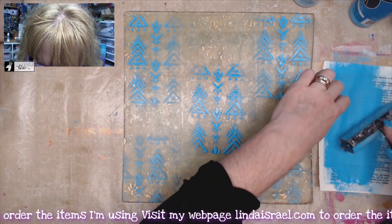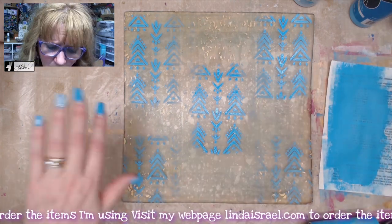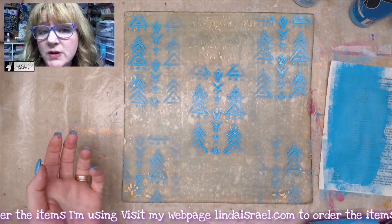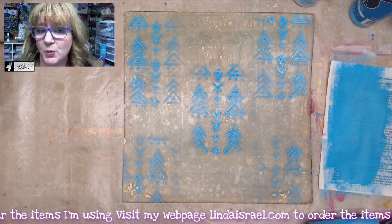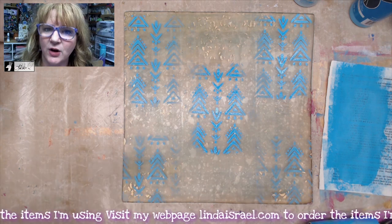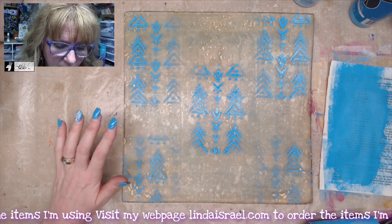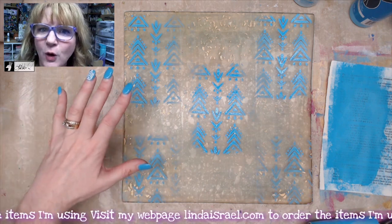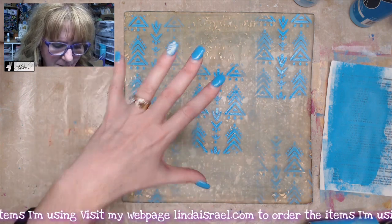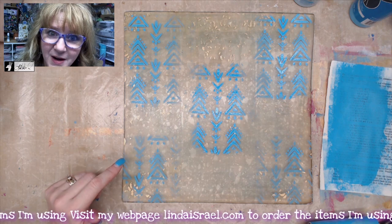I'm layering. Some people had asked why do I keep putting more paint on here — well, I want layers. And yes, you can do this direct to paper, you just have to do it in reverse order. You have to lay down the background and then layer your stencil patterns or designs on top of that. Here you put down what you want to see in the foreground on top, and then you just keep layering behind it until you're ready. So I'll let this dry for a moment and then I'll pick another stencil.